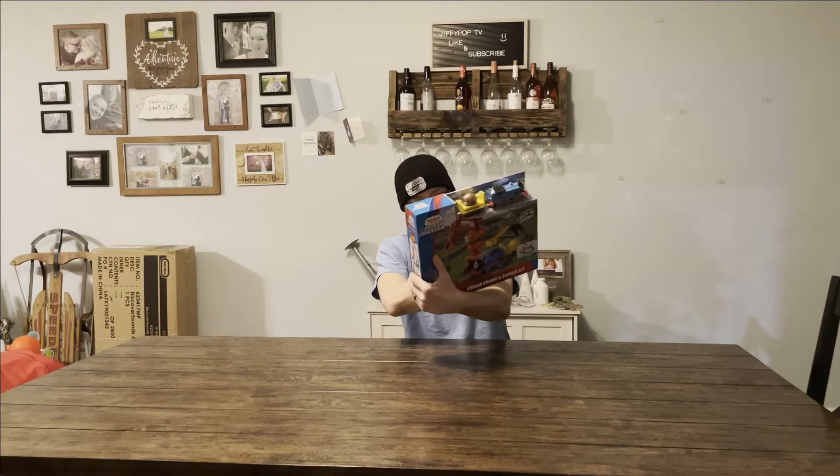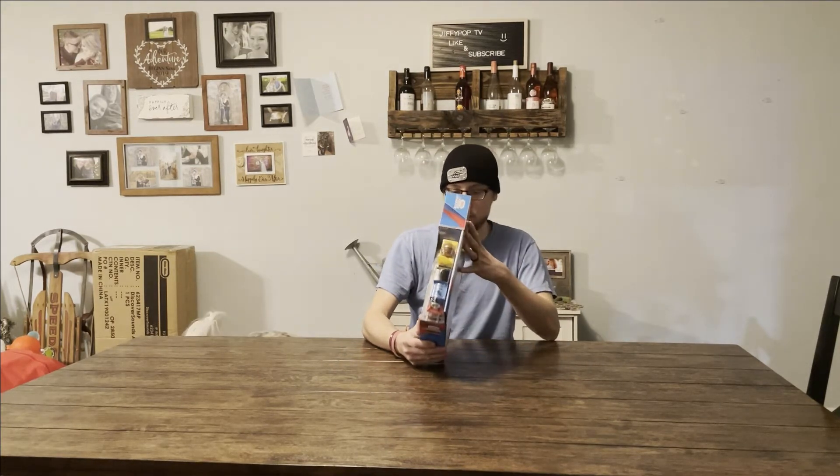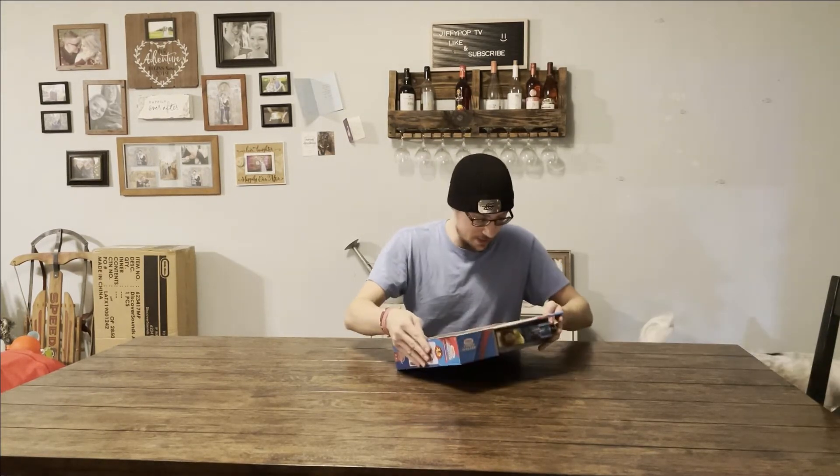There's the back. That's cool. Comes with Thomas Trang and other stuff. Assembly required. I hope this doesn't need tools.